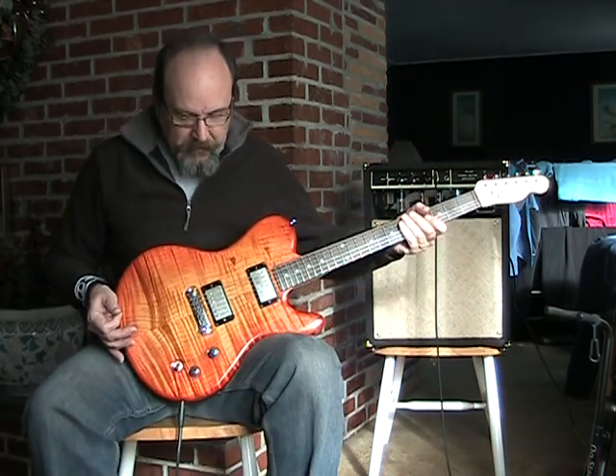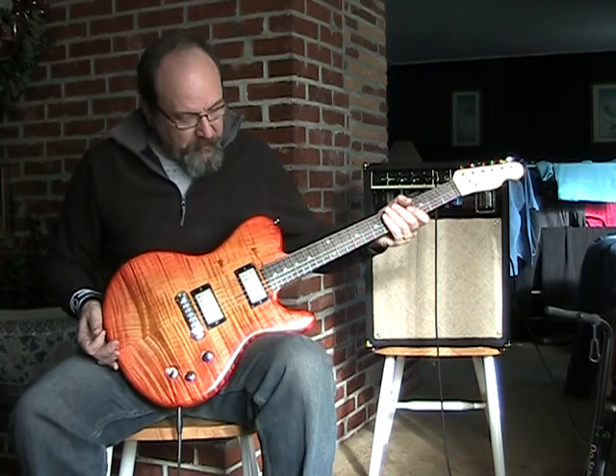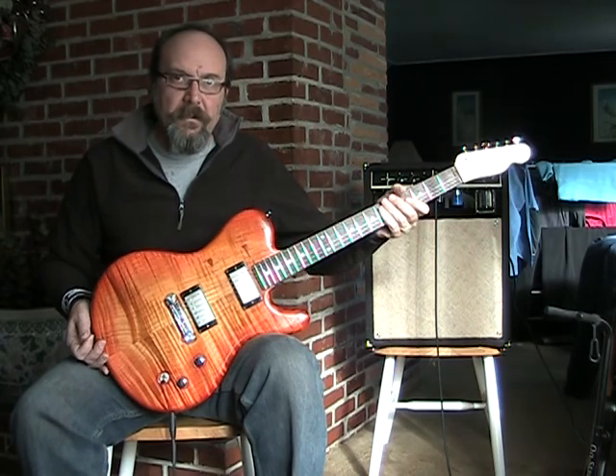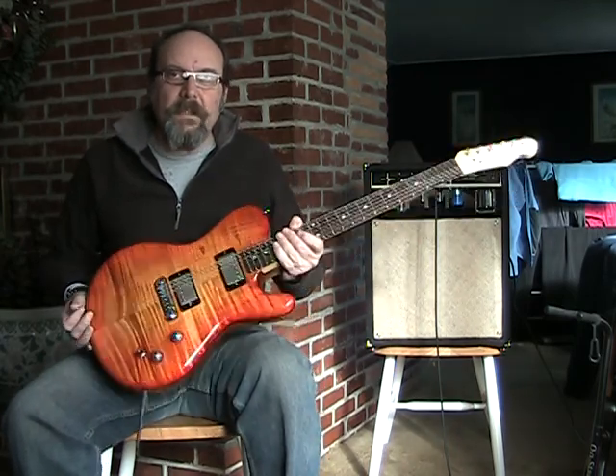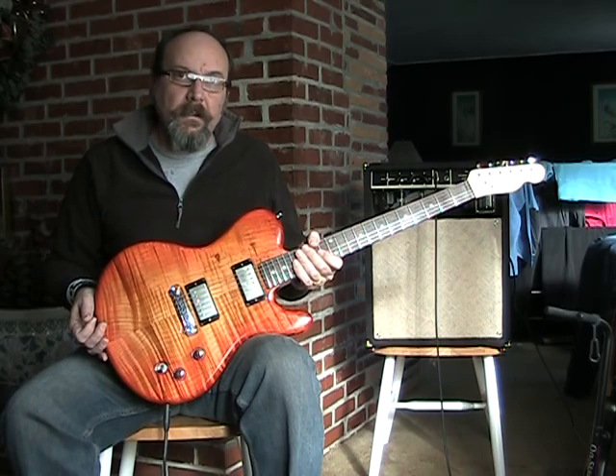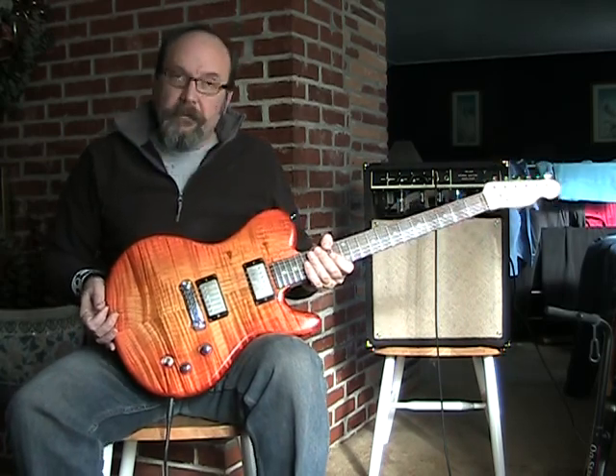Anyway, I think you get the idea. I'm pretty happy with it, still dialing it in a little bit. The recessed bridge is kind of fun but hard to set up. I'm really happy with the true oil finish on the maple, and I hope you like it. Thanks.